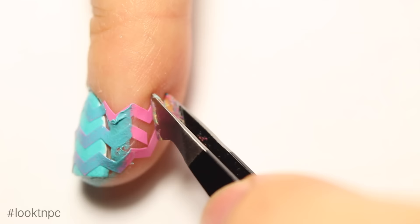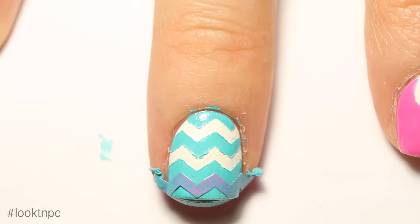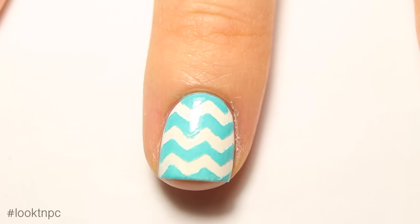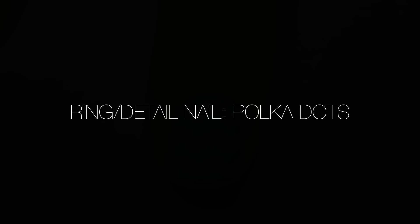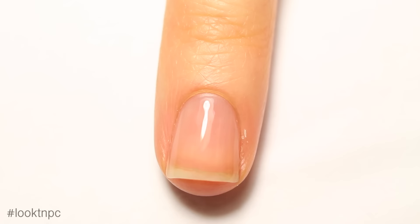Before the blue dries, peel off your liquid latex product if you're using one, and carefully peel off the chevrons. If there are any mistakes, go in with your paintbrush and some white or light blue polish to clean up the lines. Then take some acetone and a cleanup brush to fix any bits left on your cuticle. Once everything's dry, add your favorite glossy top coat.